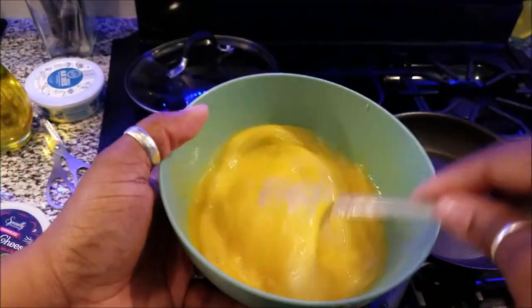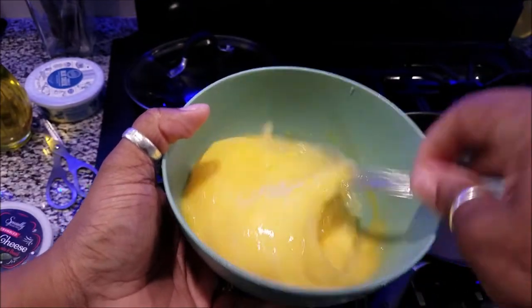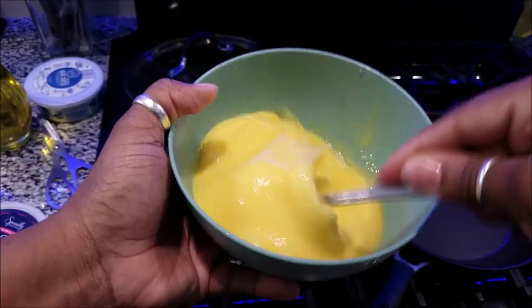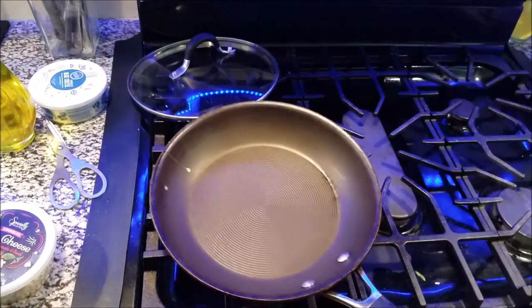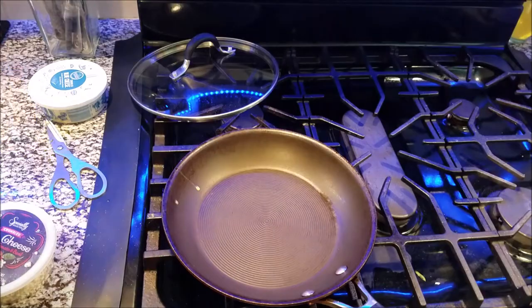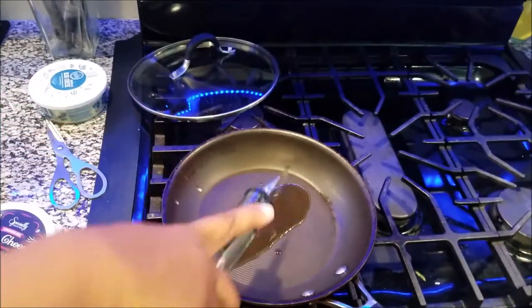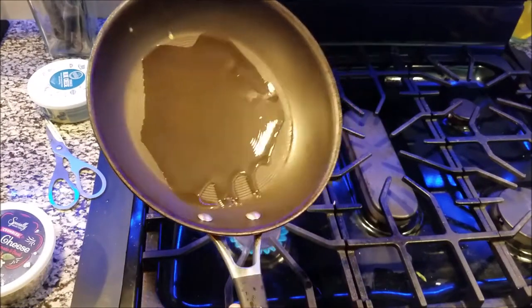I took all the white stuff out of my egg and I'm just going to scramble it. That's it. Now we're going to take the pan that's been cleaned — you can see the eggs just popped in it — put it on there, and we're going to get a nice amount of oil in here, because we do not want our omelet to stick.